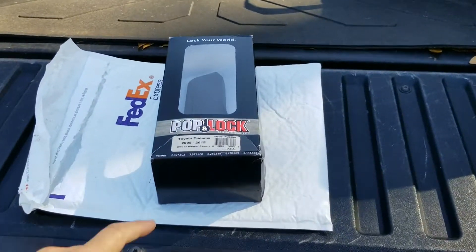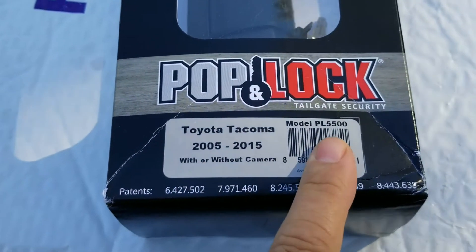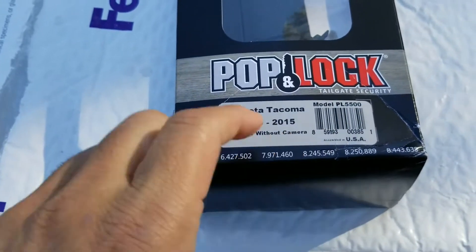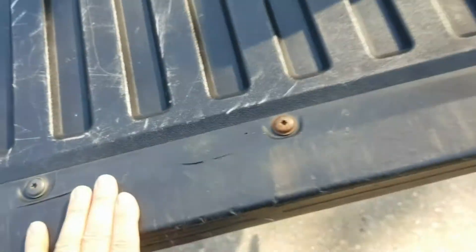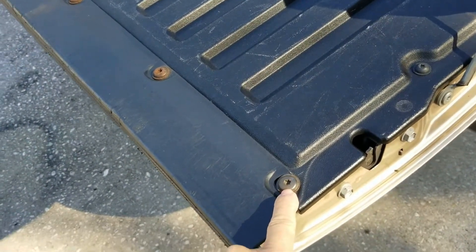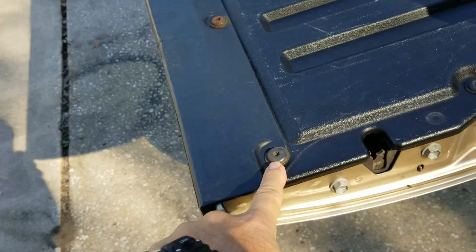Today I'm going to be installing a locking handle, model number PL5500, for an 05 to 15 Tacoma with or without camera. It has a little part so you can add a factory-style camera, and it comes with keys and a locking cylinder. You have to cut this cover, and these screws are the bigger ones that go on top. The rest of the screws are smaller.